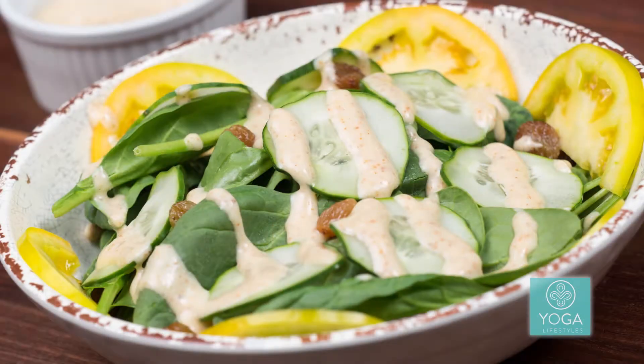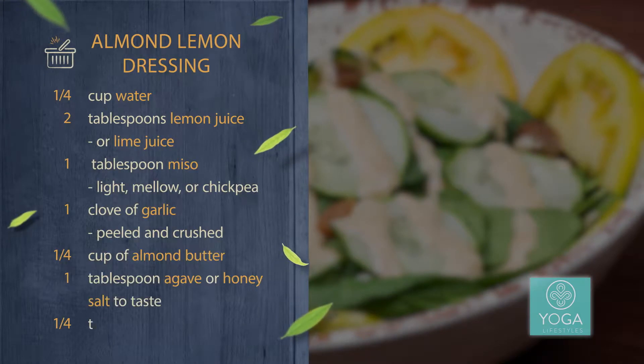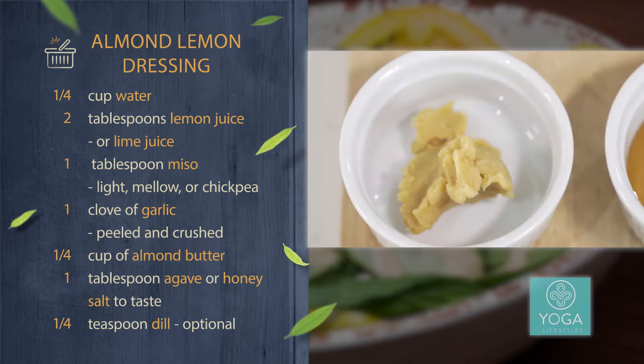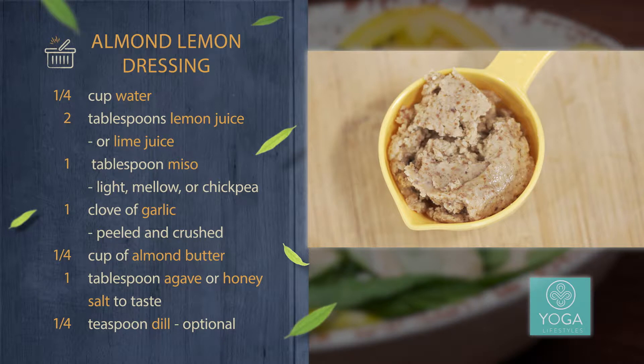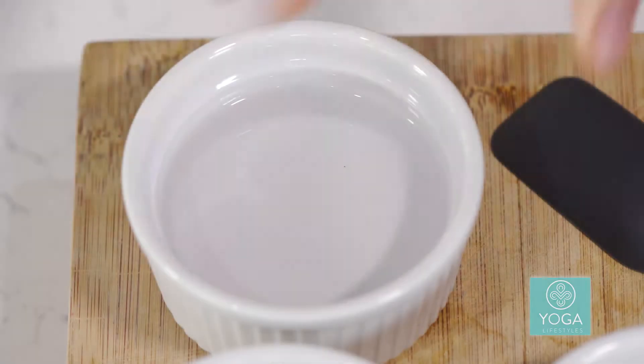So here we have all of our ingredients. We have a quarter cup of water, two tablespoons of lemon juice — if you wanted to switch up and use lime juice it would be a little variation of the recipe — a tablespoon of miso, one clove of garlic, a quarter cup of almond butter, one tablespoon of agave, and then salt to taste.